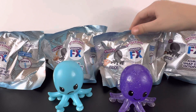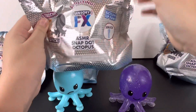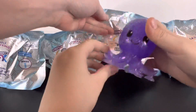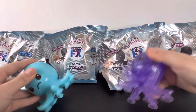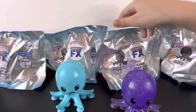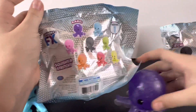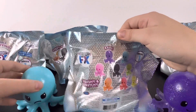Today we're going to be opening Oddly Satisfying Centenary FX Series 1 ASMR SnapDot Octopuses. As you can see, this is what is going to be inside. Hopefully we don't get any duplicates. So far we have one rare and a blue. Let's look at the back — the purple is the rare and the blue one is right here.